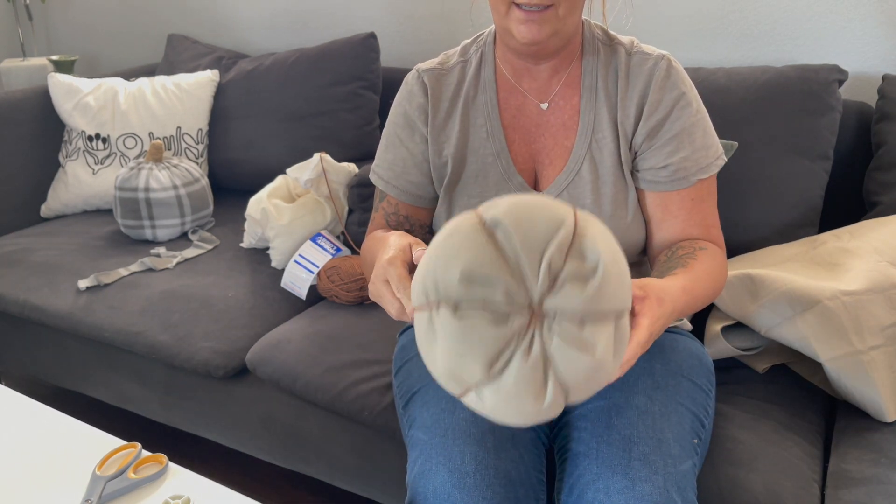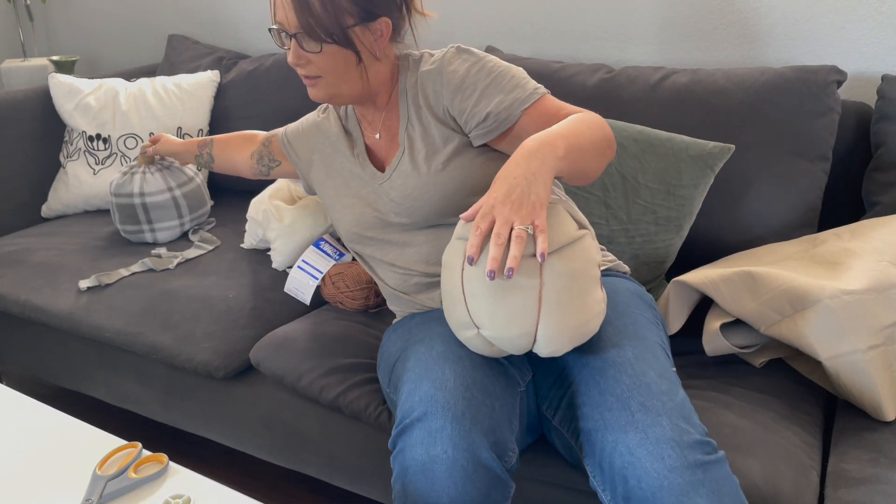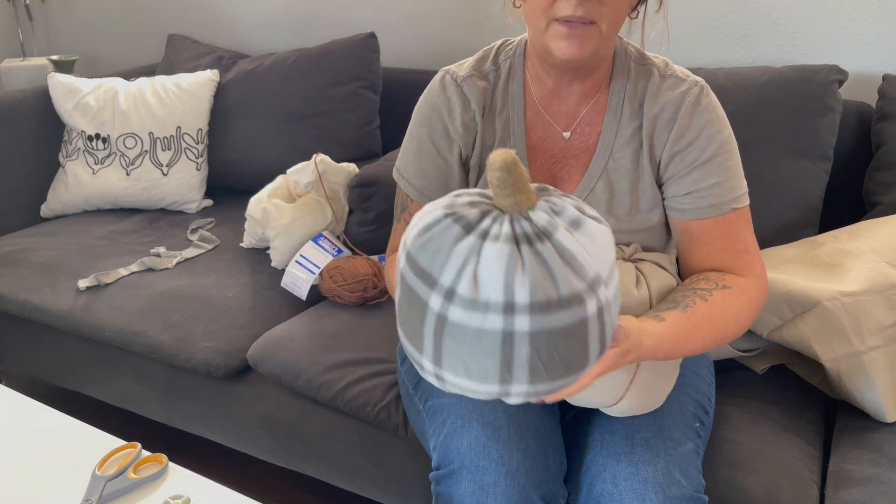I've hot glued the bottom and this is the top. So here is pumpkin one and pumpkin two.